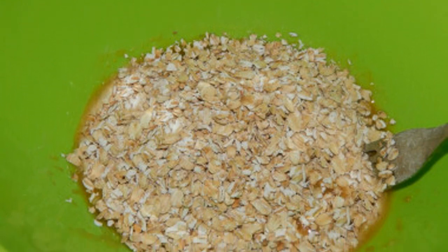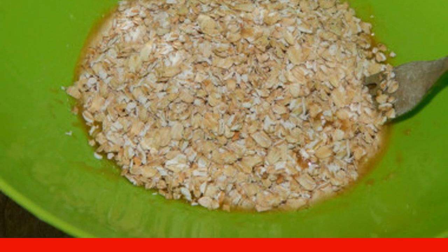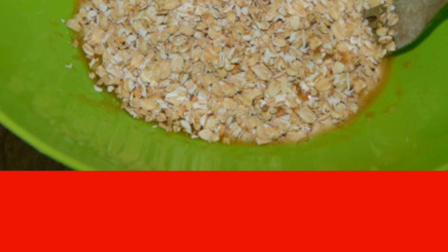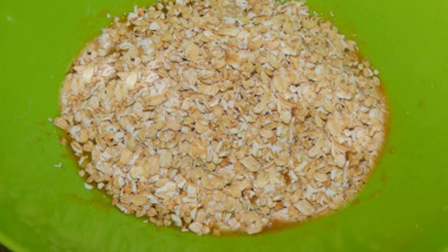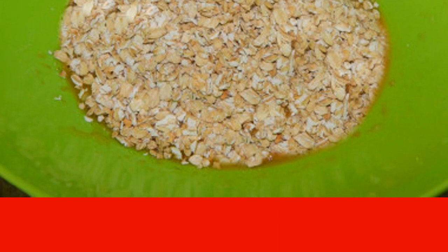Grind one part of the oat flakes with a coffee grinder or other device to the state of flour. The proportions of crushed and whole flakes affect the degree of softness of the cookies — the more oatmeal in the dough and fewer whole flakes, the softer the cookies will turn out. Add both whole and crushed oat flakes to the banana mass, then add a pinch of vanilla and baking powder. Stir and leave the mass to stand for 20 minutes so that the oat flakes swell properly.